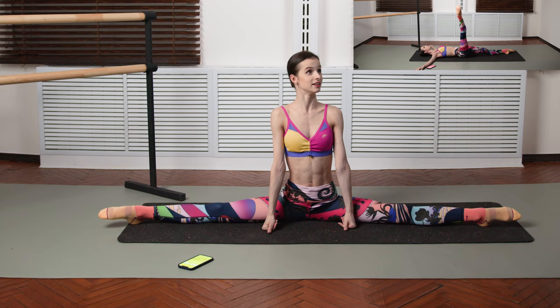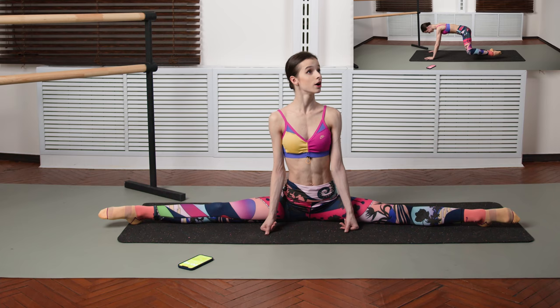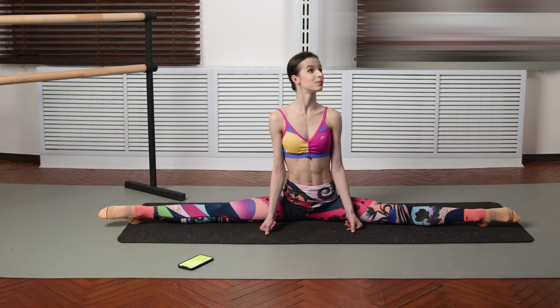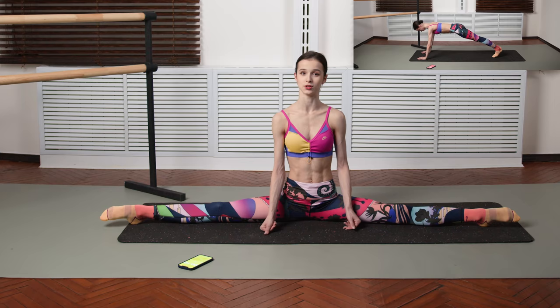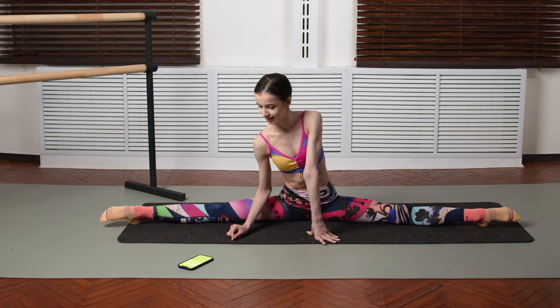Front side leg swings right, front side leg swings left, bridges with leg lifts right, bridges with leg lifts left, back lifts and developes right, back lifts and developes left, fire hydrant right, fire hydrant left, plank knees and plank back leg lifts. These are all of the exercises. I'm going to get my timer started here right now and let's get into this!